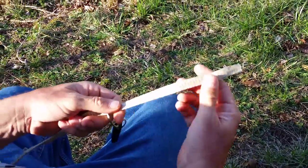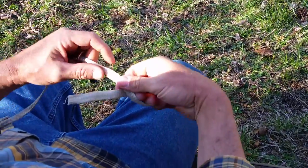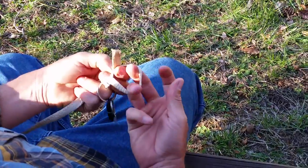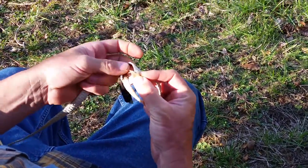We're going to insert that through the hole, let it fall out of the way. I'll take the tag end and we'll form a loop going underneath, and we'll bring it back around the top and through the opening with these two fingers holding it open. We have a little small hole here in the back.